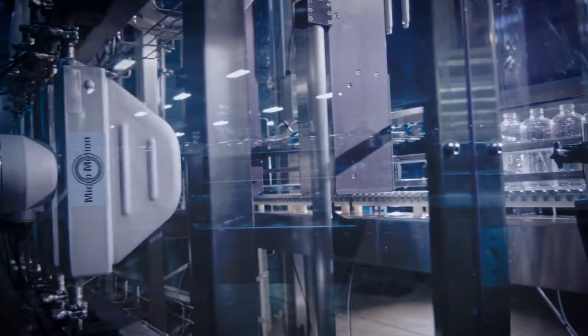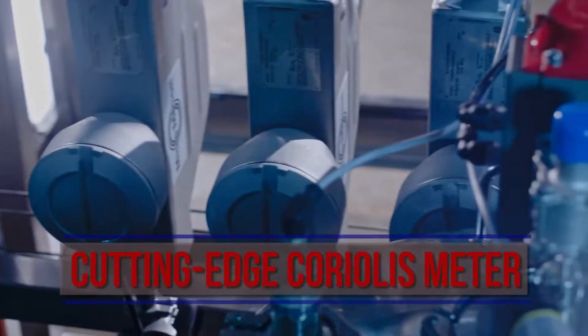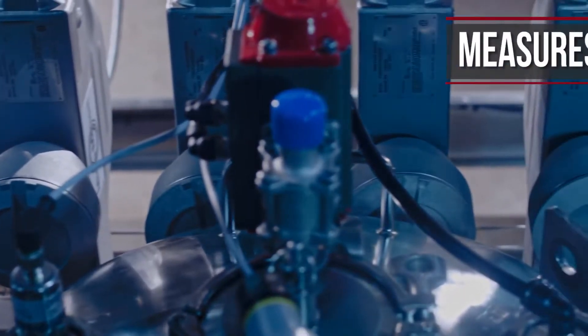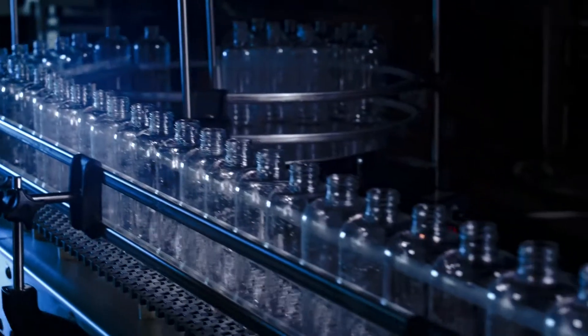How does this work? The heart of the system is a cutting-edge Coriolis meter, which measures mass flow, volume flow, temperature, and density all at once with few moving parts.